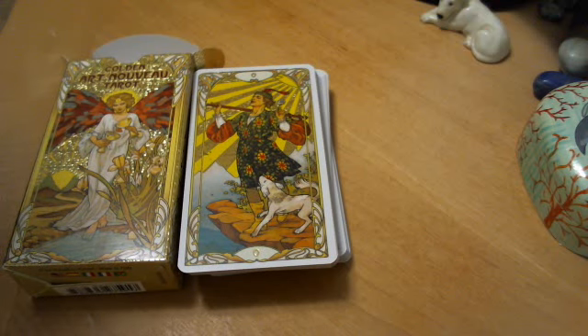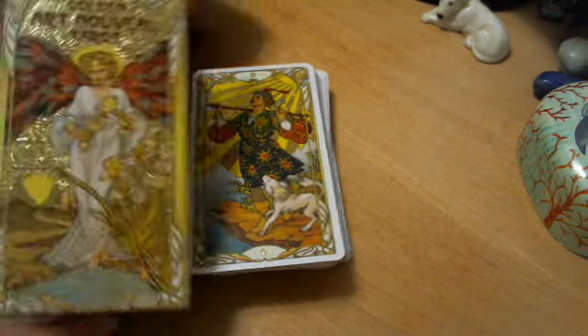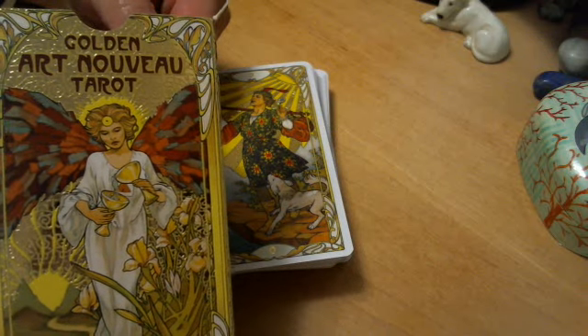Hello friends, Jennifer Pearson here, Thistle Gypsy, with the Golden Art Nouveau Tarot.